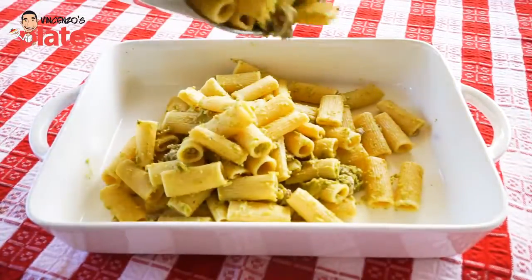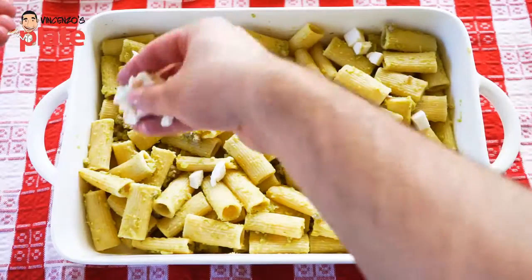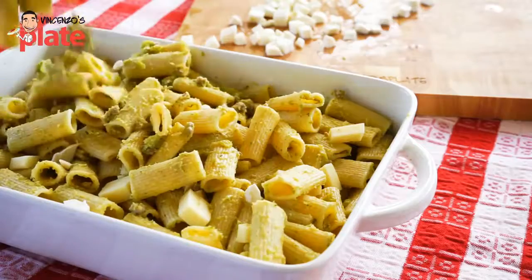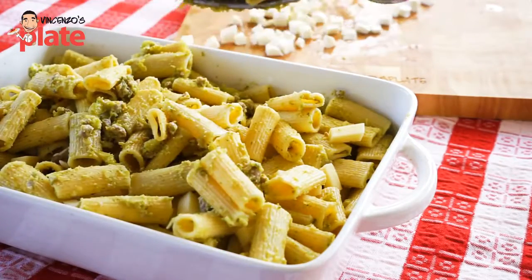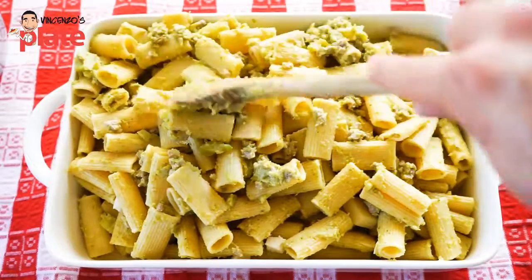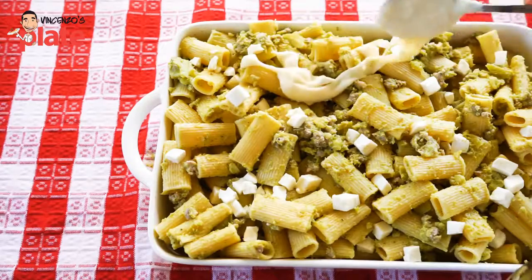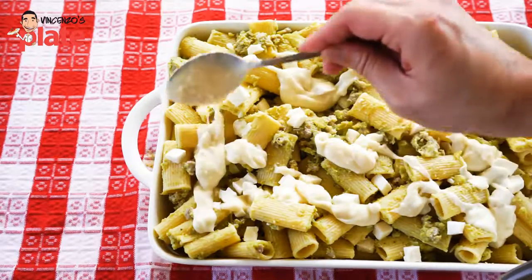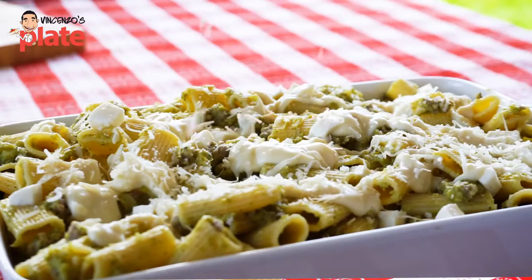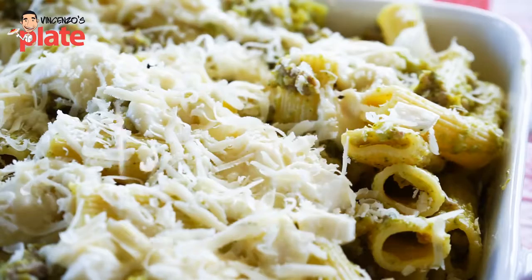Now we make a layer of pasta first, then we put some more bechamel and some beautiful fresh cut mozzarella cheese. Then we do another layer of pasta — make sure you spread it everywhere. On the top layer, put a little more cheese everywhere, more bechamel sauce, and of course parmesan cheese. You can put parmesan in the middle too, but just on top is enough so it becomes nice and crispy.